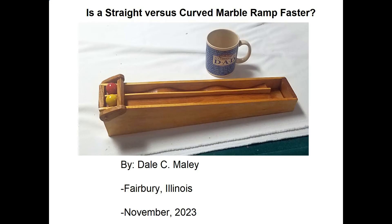Hi, my name is Dale Mailey. We're going to talk about an interesting little project today. It basically boils down to: what do you think is fastest for the marble? Going down just a straight inclined ramp, or going through a series of curves as shown in this picture?